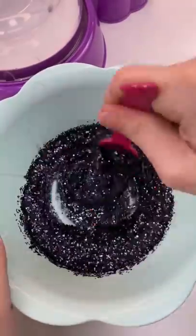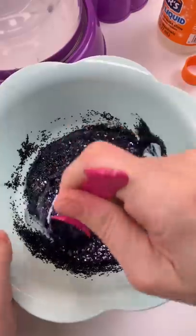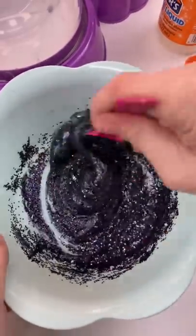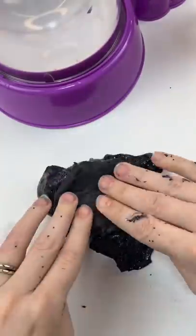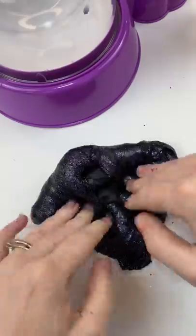We are going to make some slime, putting in the Elmer's liquid to make some beautiful glittery black slime. Oh yeah, it's gorgeous. But we've got to put the clay inside — I'm putting in this black clay, and it's going to make it fluffy and light.